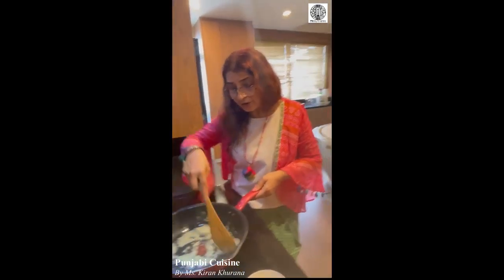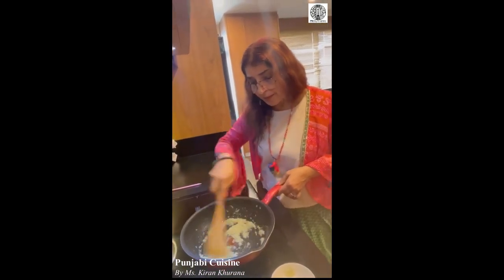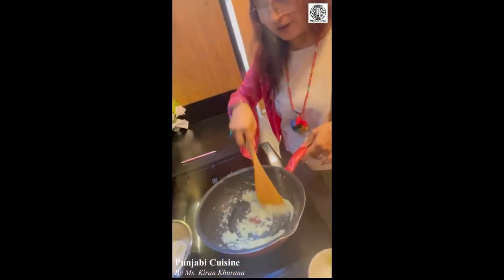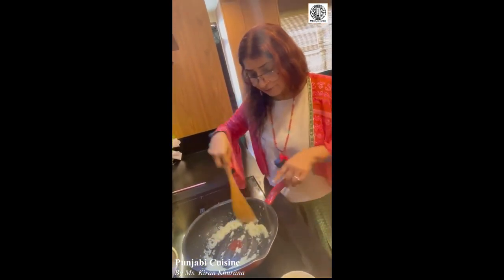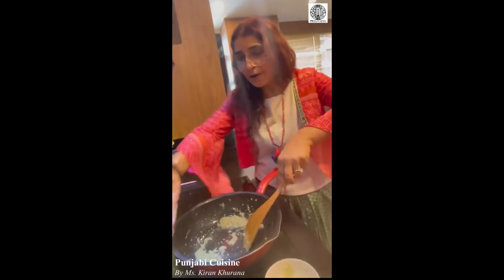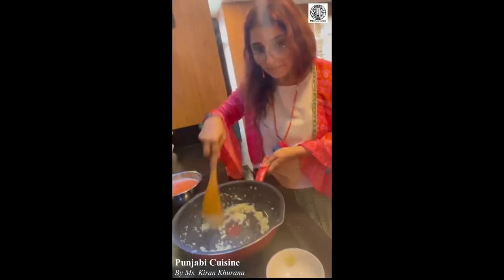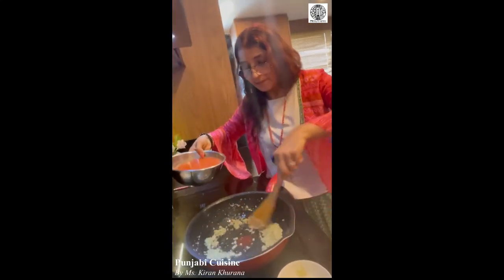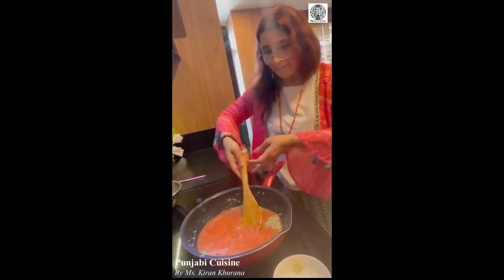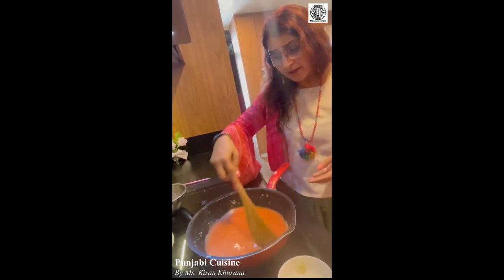It is almost there now, so we will put in the tomato puree we have made. As I told you, it is half a kg of tomatoes — you boil them, peel them, and blend them in a mixer. Now it is dark brown so we pour in the tomato puree. Just let it boil a bit and blend into the masala.